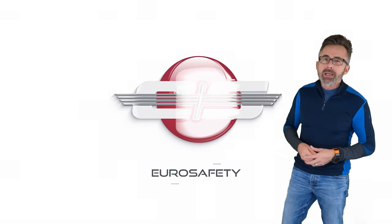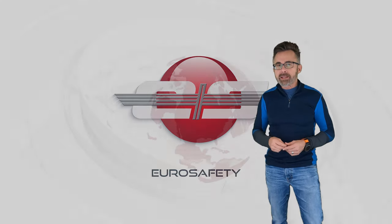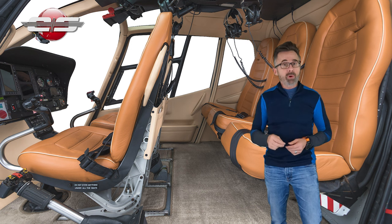Hi, I'm Glenn White with Hero Safety. In today's tutorial, we're going to talk about crash attenuating seats and the proper use of a seat belt with one of those seats so that they operate properly.